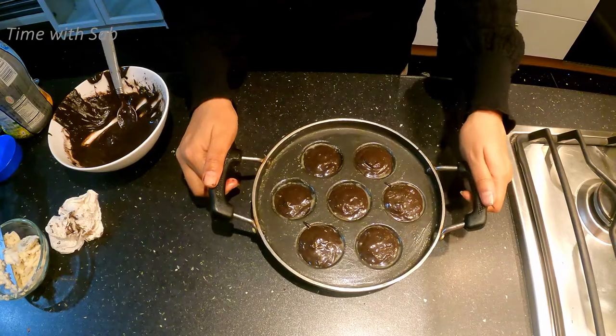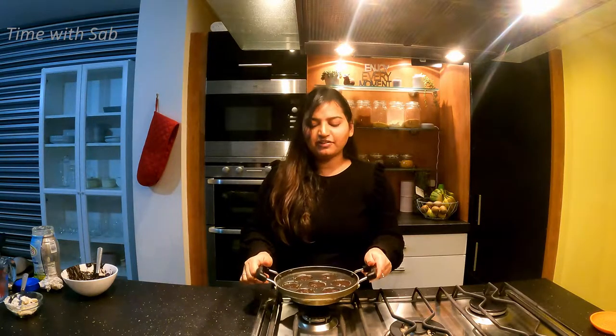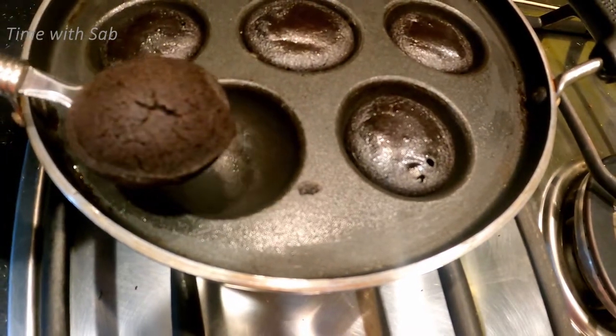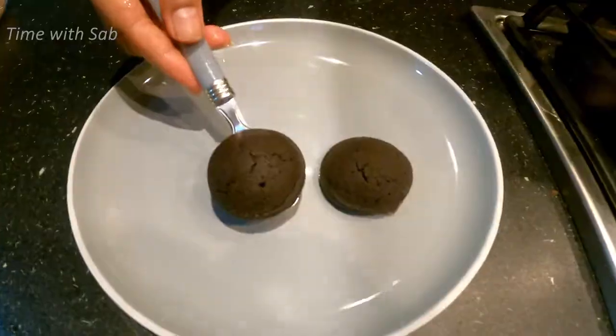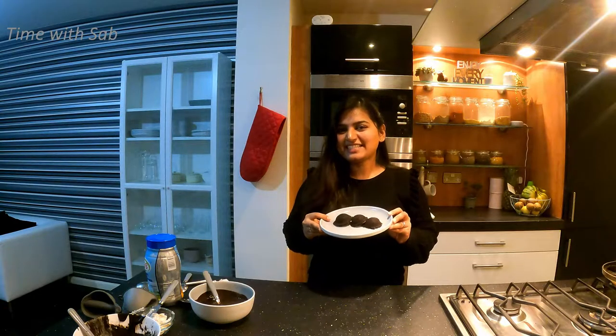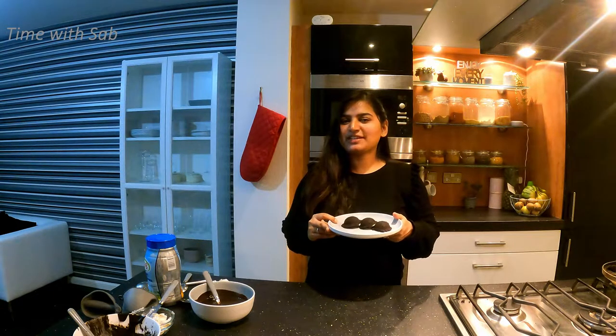Put it in and cook it on a low flame. We will cook it in 5 minutes. Take a little taste — the Oreo is ready! You will be good.